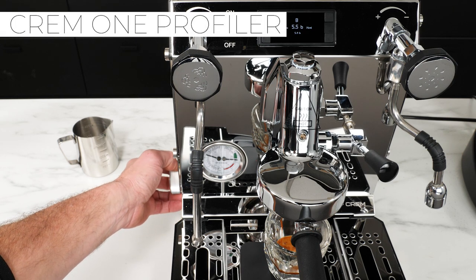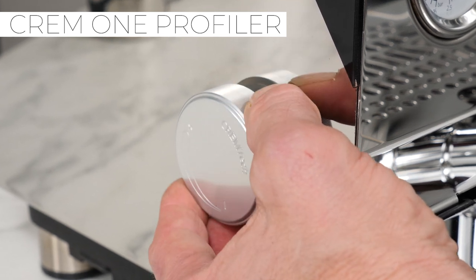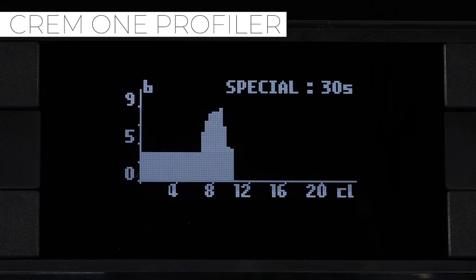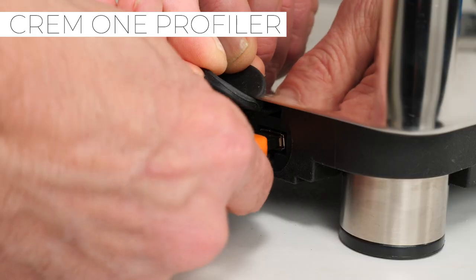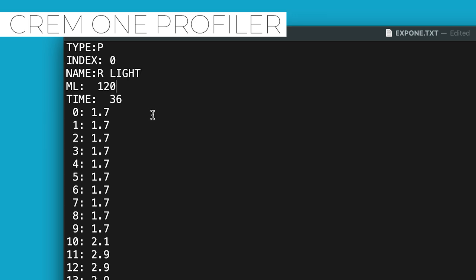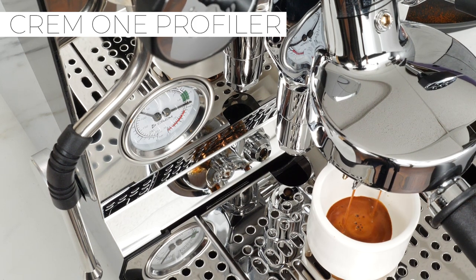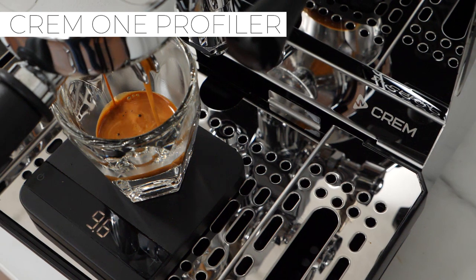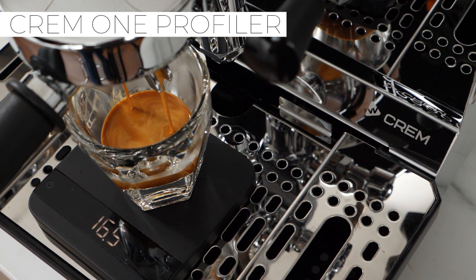The Creme 1 Profiler is really something else. It's a pressure profiling machine with a dial on the side, so you can manually change pressure up and down at will during extraction. The machine records your profile so you can save profiles you like and repeat them accurately. You can do super low pressure long pre-infusions, Slayer-style shots — whatever you want. You can upload and download profiles to share with others and edit them in a text editor. It has all the same features as the One Infuser but takes it to the next level. Note: the Profiler was designed for waterline fill, but we've decided to sell it as a reservoir-only machine in the US due to a slight overflow risk.